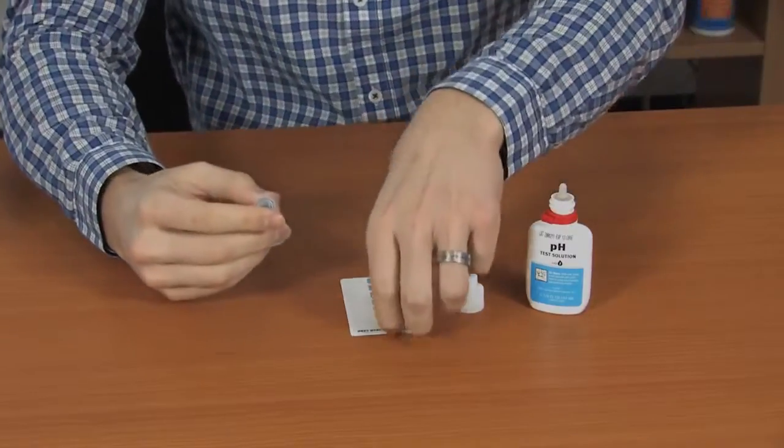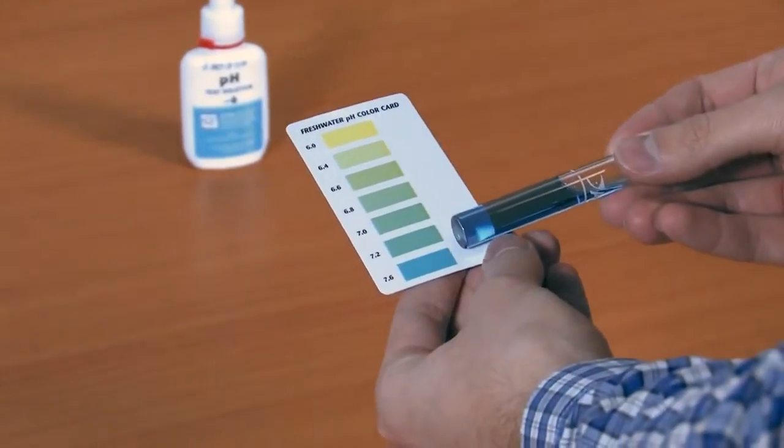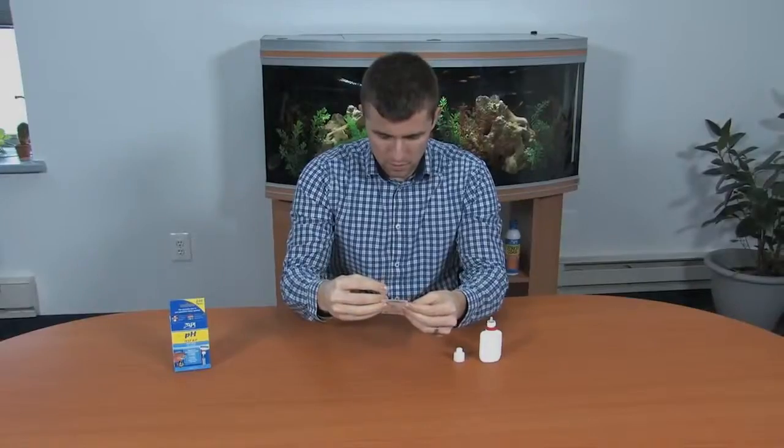Hold the test tube against the color chart. Compare the color in the test tube to the color chart. The closest color match indicates the pH level.